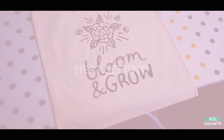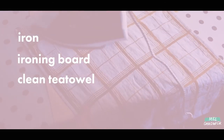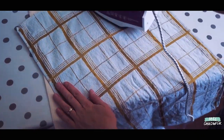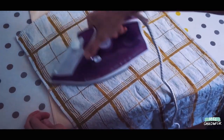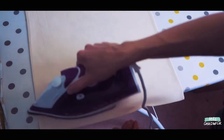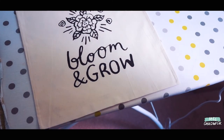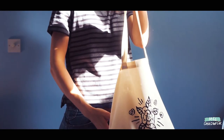Part five: heat setting. In this final section you will just need an iron, an ironing board, and a tea towel. Use the tea towel to cover the design, iron over for about a minute, and then turn over your design and iron the other side for another minute. Your item is now ready to wear and use as you want.